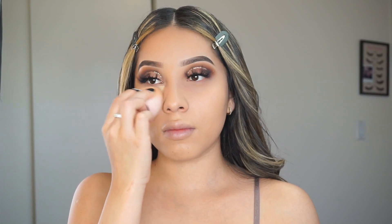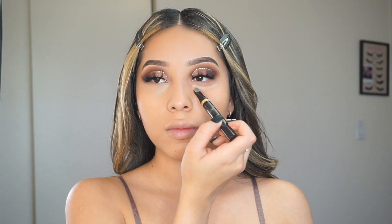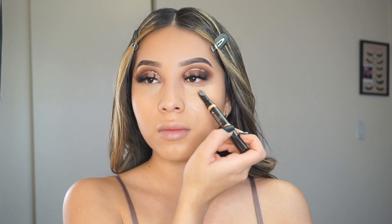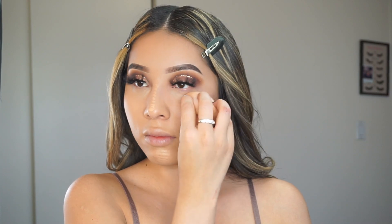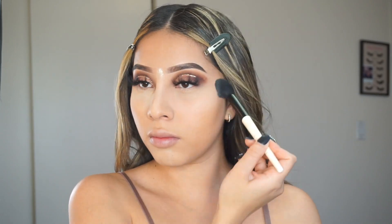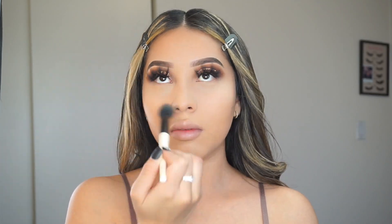Today I used a new concealer — this is the Correct and Brighten concealer dual stick by Laura Mercier, and honestly I'm obsessed with it. It really does brighten up the under eye. It was my first time using it and I'm definitely going to use it again. I never used anything like this before — I usually use more of a liquid concealer, but this one is a stick and it makes a huge difference under the eyes. I loved it so much so I'm definitely going to be using it a lot on my channel.